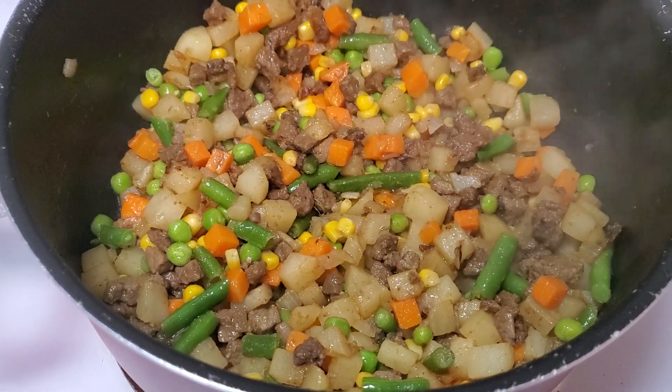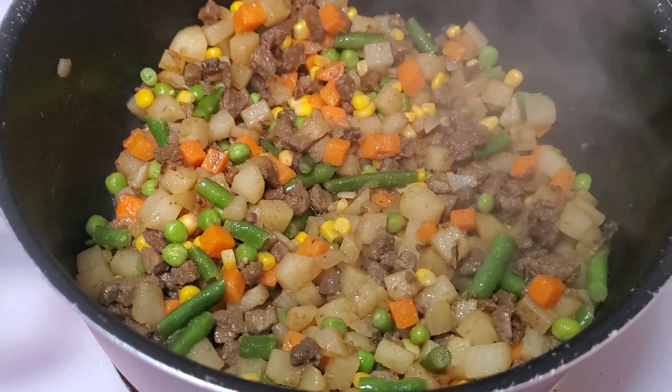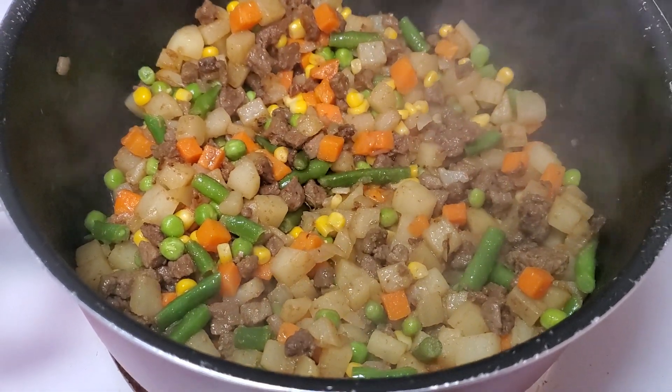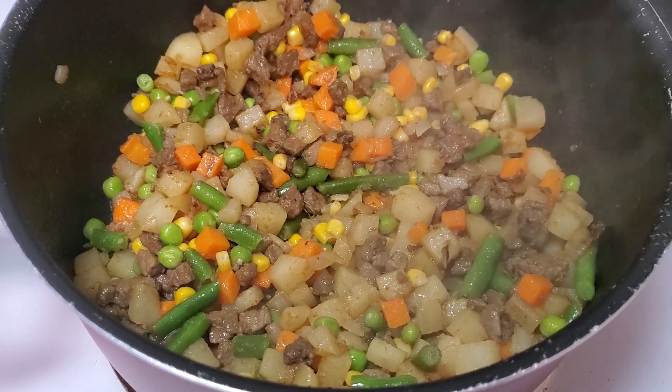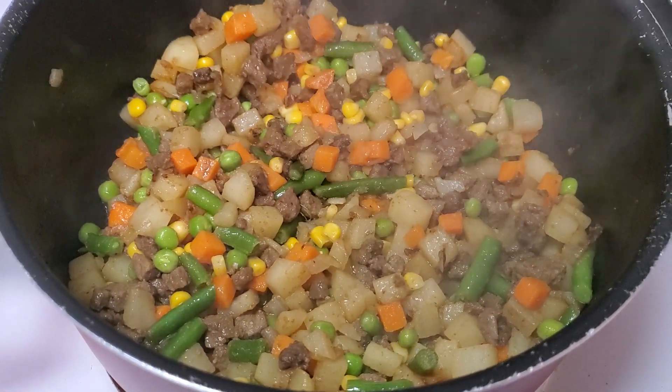After that, I'm going to mix the rice and season again with biryani and salt — it depends on the taste, so check it out.